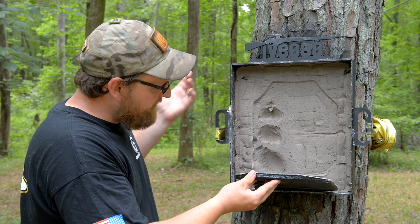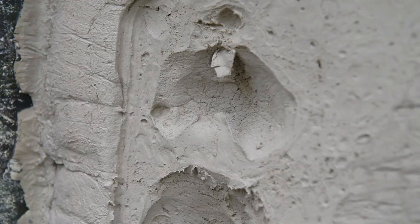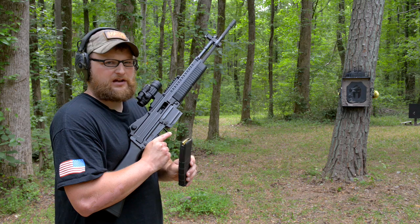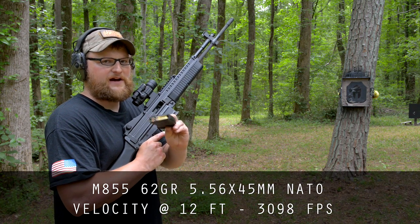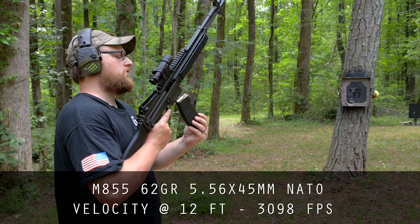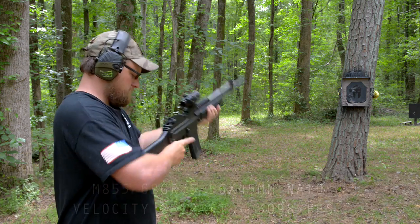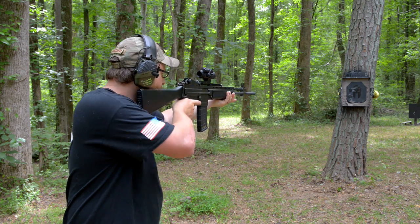So the plate did its job. We are going to go ahead and step up to some M855 — 62-grain green tip. Same test, same rifle, but this time we're going to step up to the M855. It's a 62-grain mild steel penetrator. 20-inch barrel, same distance. Here we go.